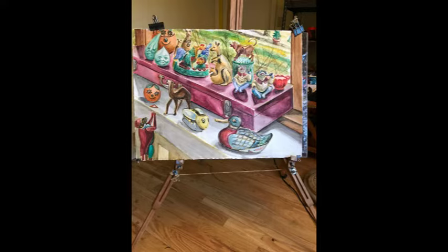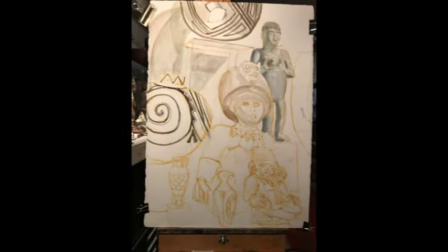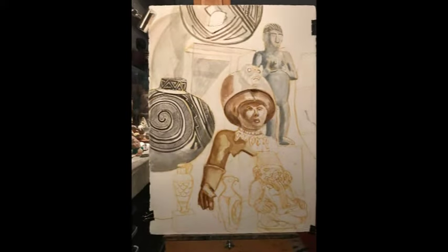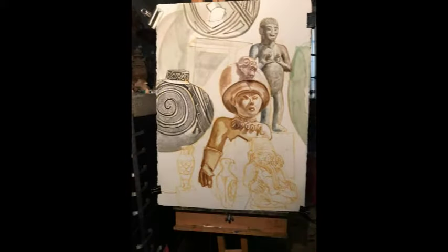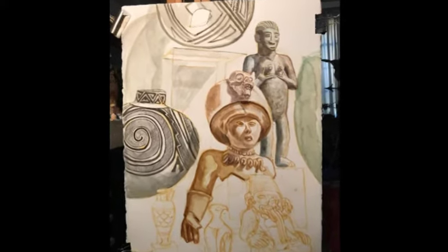This watercolor is almost complete. I've added to this setup these two American Indian bulls — they're Anasazi. Anasazi is ancient; the tribes disappeared around 1200 AD, I believe.